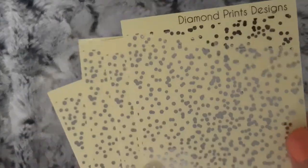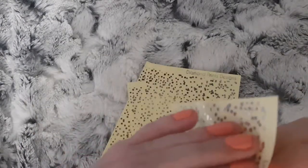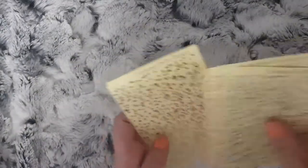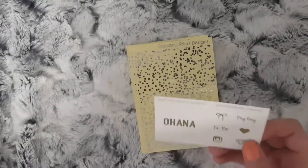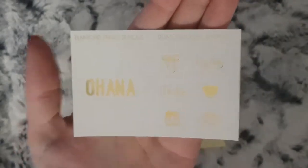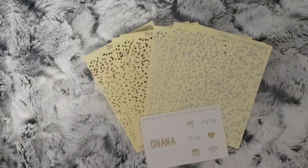I picked up four sheets of the silver — as you can see they're just clear overlays — so four sheets of silver and four sheets of gold. I am part of Diamond Prince Designs' PR team, and if you use my code, which is Diamond Karen, you can get 10% off your order and this gold foil free sampler as well. That is just a quick little order from Diamond Prince Designs.